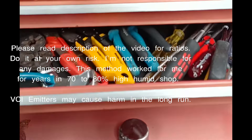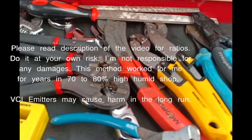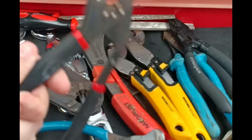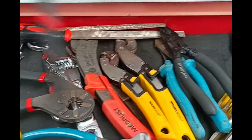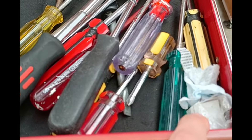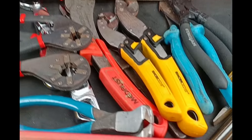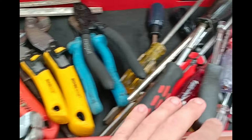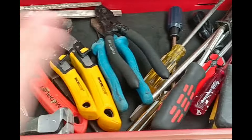Here is a quick tip on how to prevent heavy amounts of rust forming on your tools at 70 to 80% humidity — still not that bad. The tip is to place camphor or moth balls, or naphthalene balls, in the corners or evenly distributed inside the toolbox. What happens is it technically acts as a VCI emitter, and it just coats all the tools.